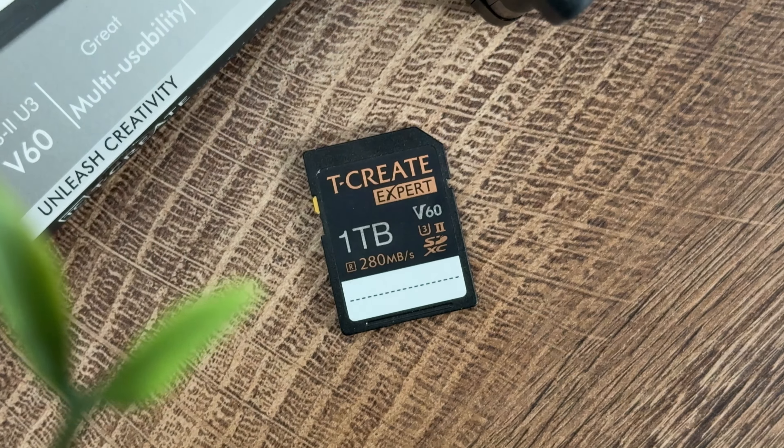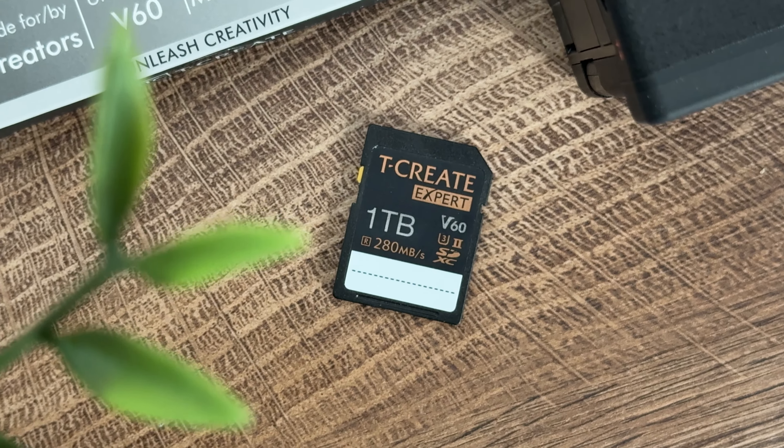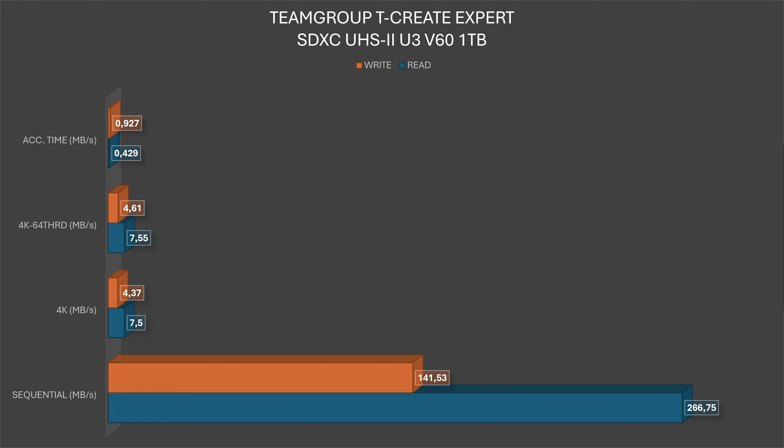I ran some benchmarks using an external SD card reader connected directly via Type-C to a computer with the MSI MPG B650 Carbon Wi-Fi motherboard. In AS SSD with a 1GB file, sequential read speeds hit 266.75MBps and write speeds 141.53MBps. 4K read was 7.5MBps and write 4.37MBps. 4K 64-thread read was 7.55MBps and write 4.61MBps.